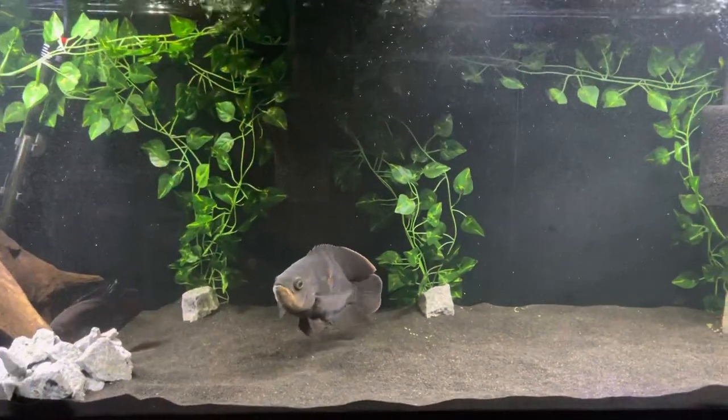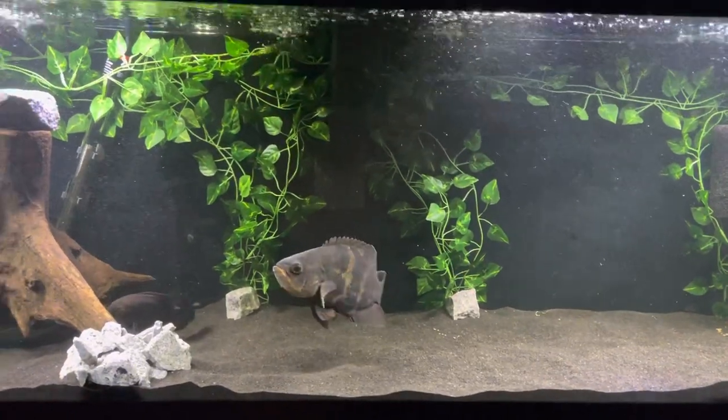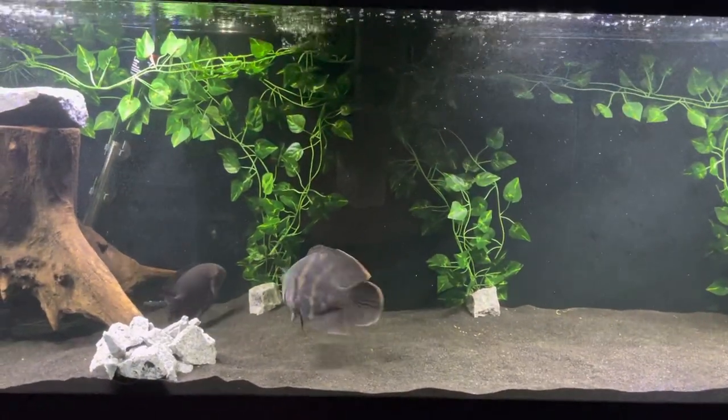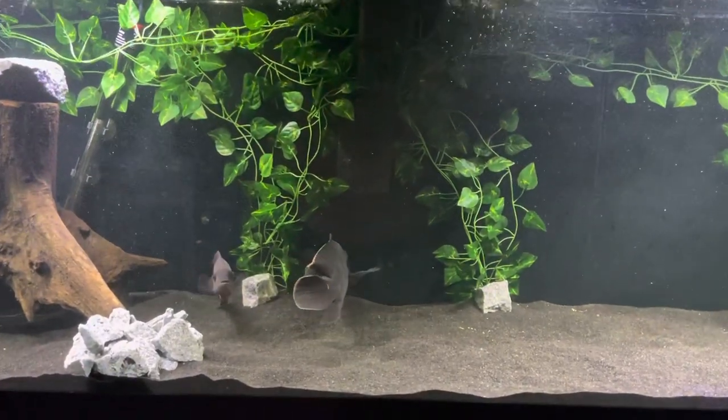Hey everybody, this is my 125-gallon Oscar tank that I just put together. It's not finished yet, but I wanted to get a clip out and show you who I've got before I actually finish it up.